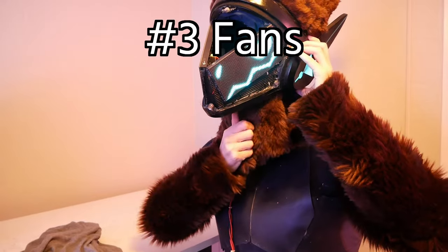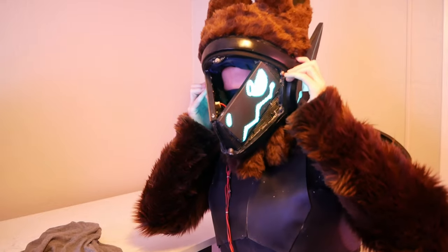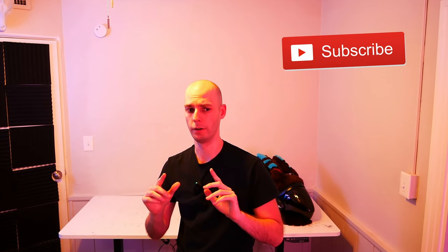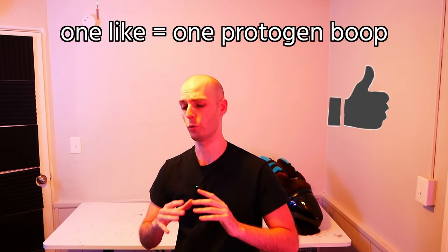On the flip side, one of the best things about this entire fursuit are all the fans. When running, they blast cold air into your face, and heat is definitely an issue while fursuiting around a convention. If you want to learn what I'm going to build next, make sure you hit that subscribe button. I felt so much joy telling the story about how I built this protogen, and by hitting the like button you help share that story with the world.